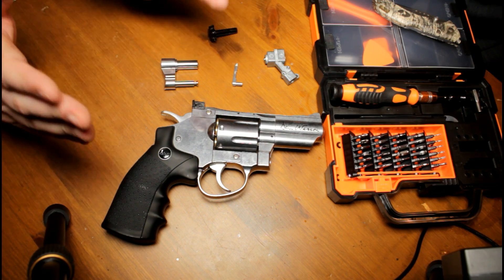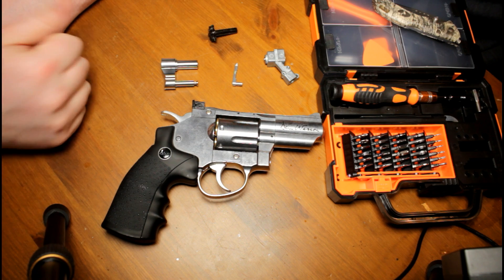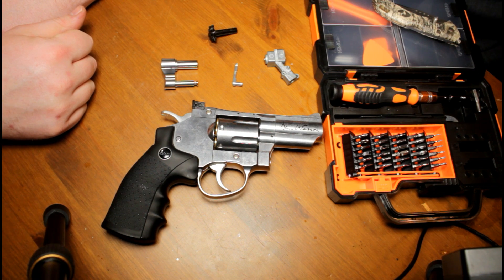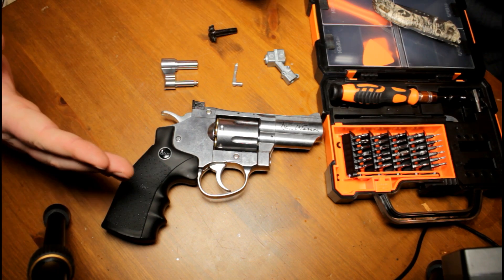Welcome to Whiskey and Weapons. We've got an interesting video today - the Dan Wesson 2.5 inch, a cracking looking little pistol. This isn't it - it's almost real looking, brilliant little gun. So we're bringing you something a little bit different today.